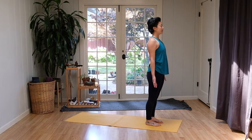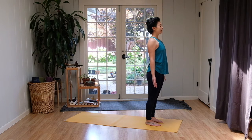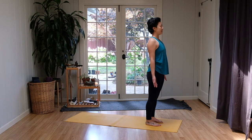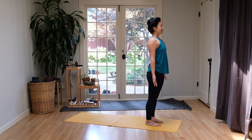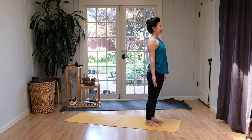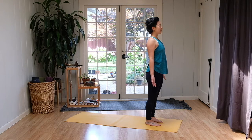Two more breaths like this — inhale and exhale. Last controlled breath, inhale and slow, steady exhale. And your next breath, allowing the eyes to softly open. Notice where you are standing in this moment, coming to the present moment.